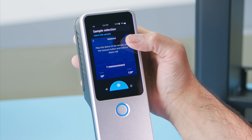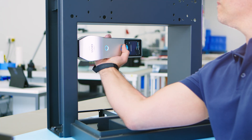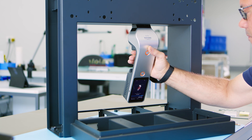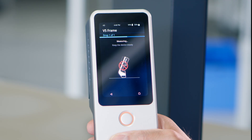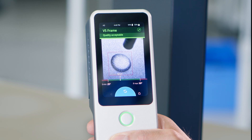Simply choose the preset sample type, place Iris vertically, horizontally, or even upside down on a surface, and push the button. A simple indication on the screen and convenient controls illuminate to show whether the test has passed or failed.